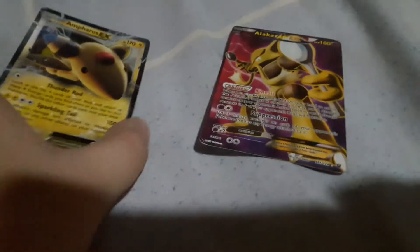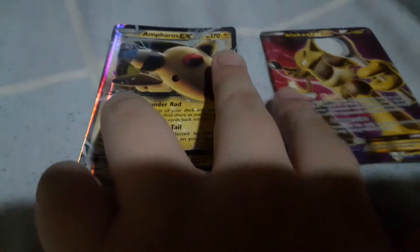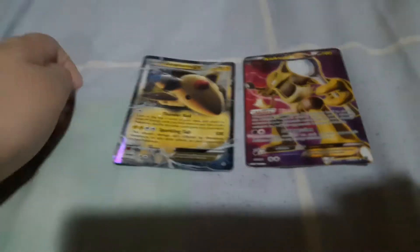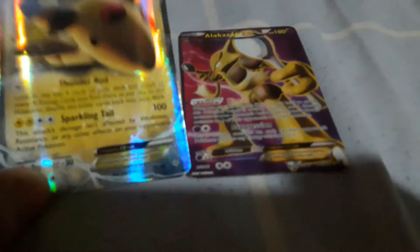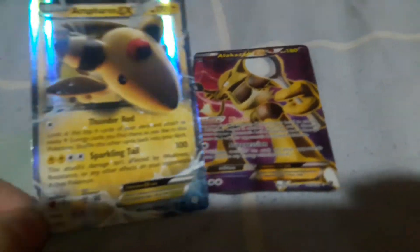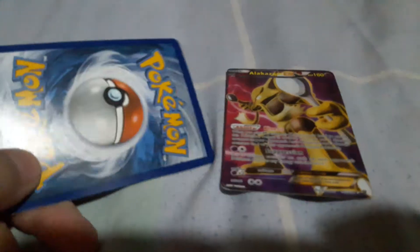Hello guys! Today we have more Pokémon cards, and this is not normal. We're going to be identifying a fake Pokémon card versus a real Pokémon card. As you can see, this one is real and this one is fake.